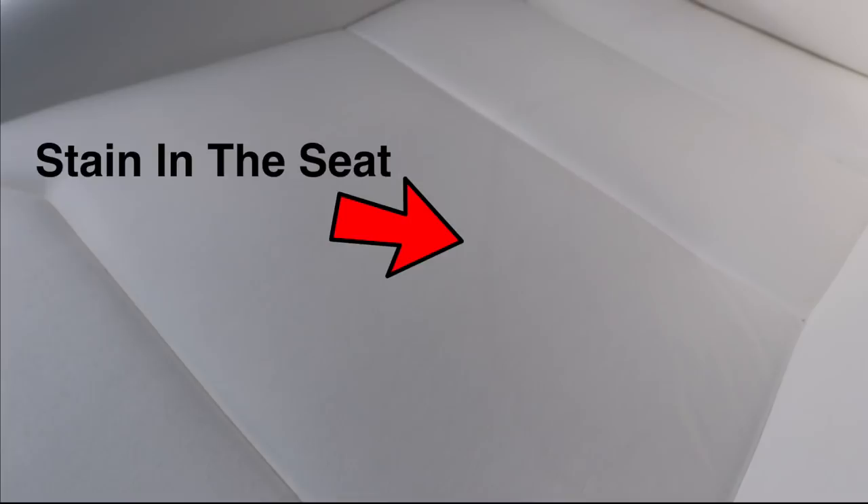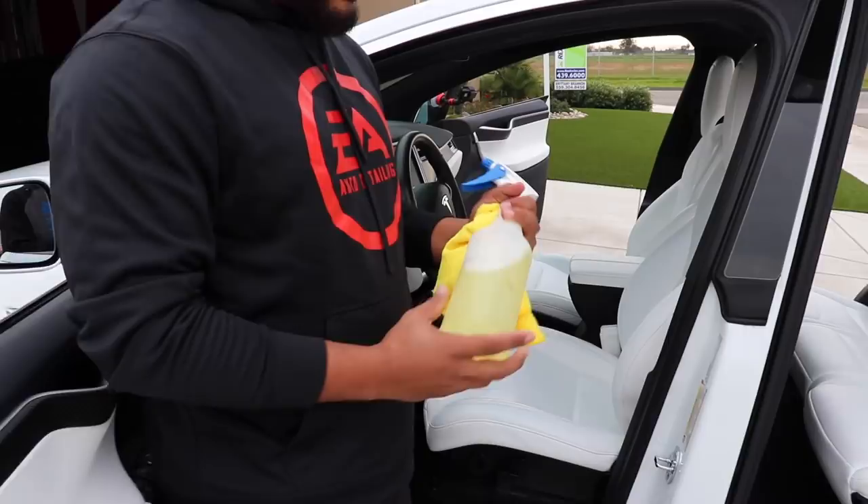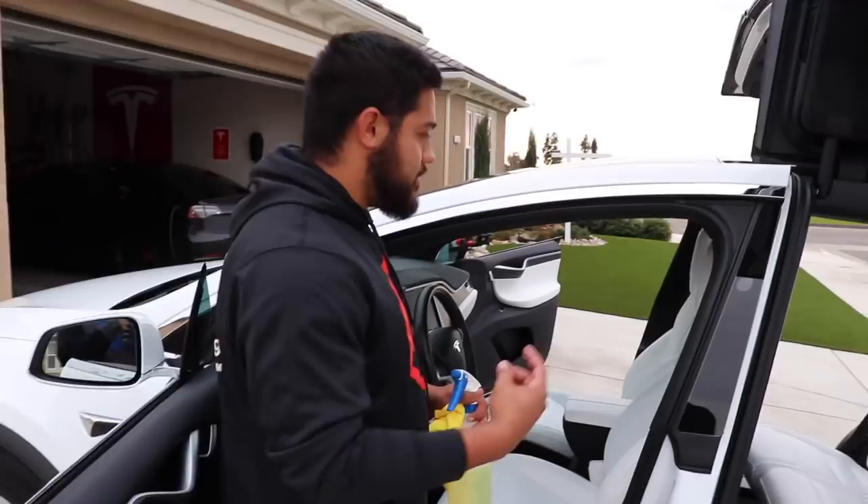The process goes something like this. So what are we using? Today we're going to use the orange degreaser from 3D Car Care. It's their mild form of degreaser. It's very good with interiors, bugs on the front, cleaning the carpets — just an overall good degreaser. We're going to be using it on the seats.